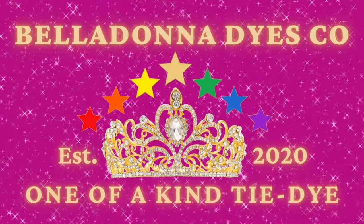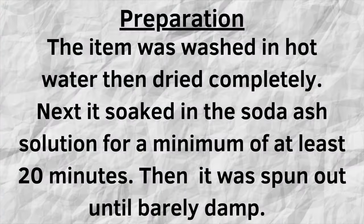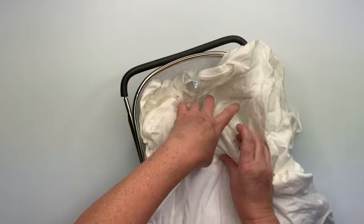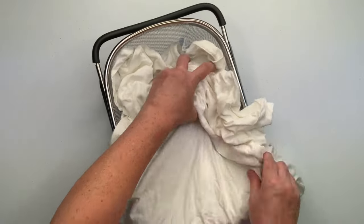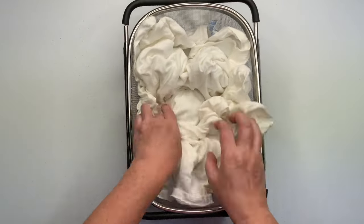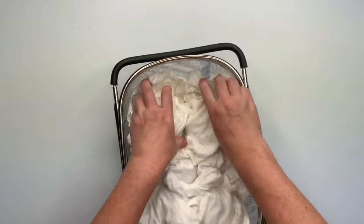Hi, this is Steph with Belladonna Dyes and today we're going to make a wiffle ball watercolor scrunch. I'm using the over-the-sink strainer, five wiffle balls, and Important Company essential tee — they're pretty heavy-duty and thick. It might be just a tad too big for the over-the-sink strainer but I'm gonna make it work.